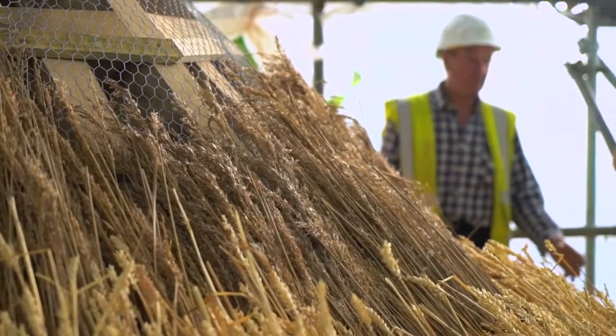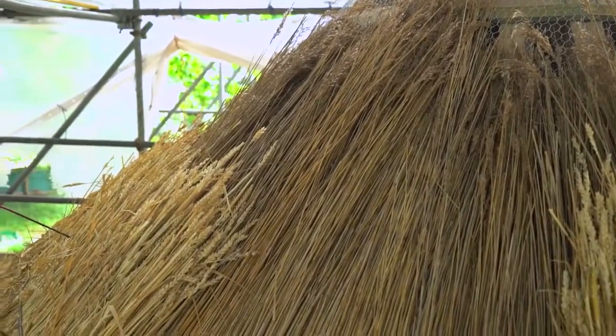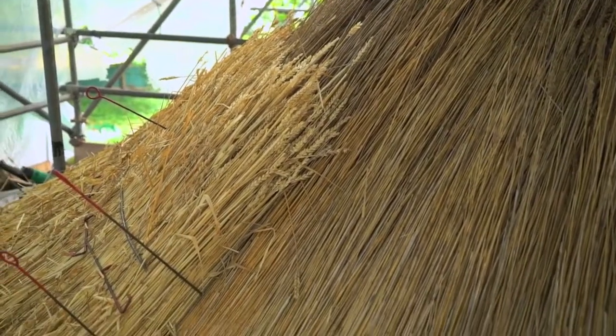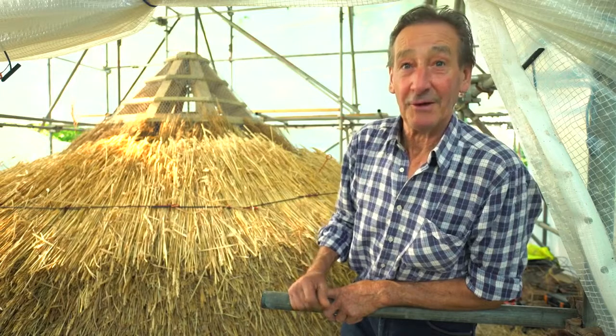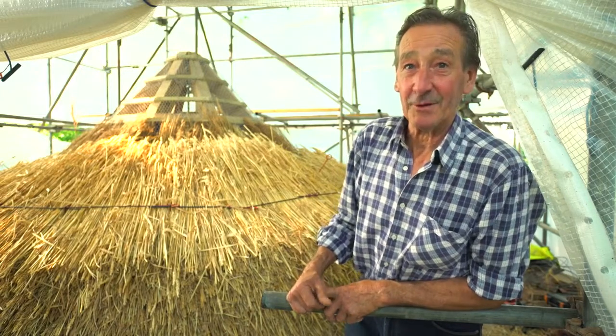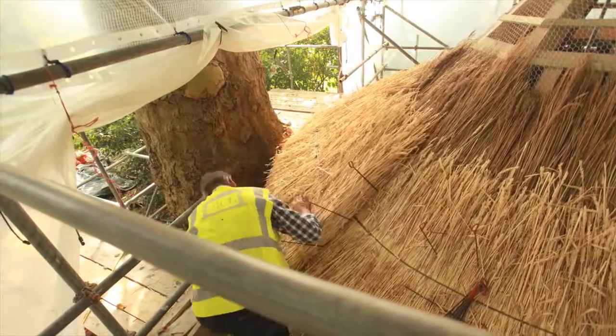The first course is water reed, commonly known as Norfolk reed. I only have to use Norfolk reed on this roof — it gives an added strength to the eave. The walls are somewhat irregular and they protrude here and there, so we've had to hang the eave out as far as possible so we don't get any drips on the wall.